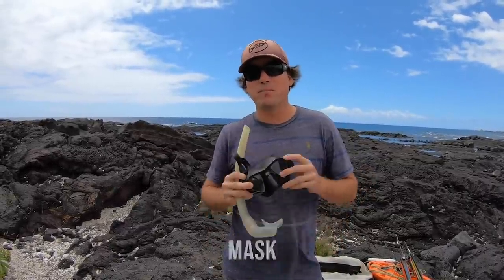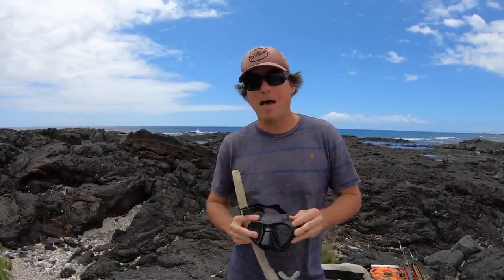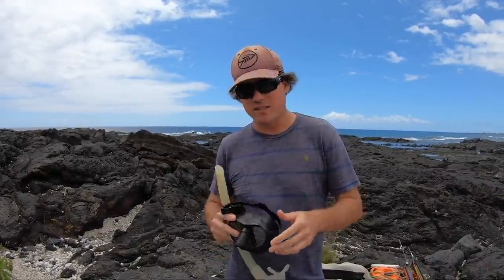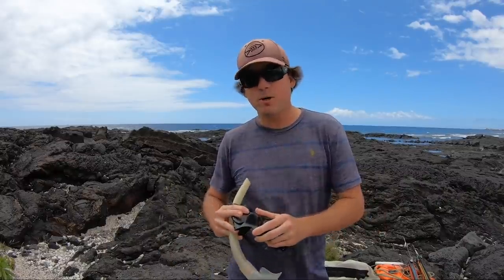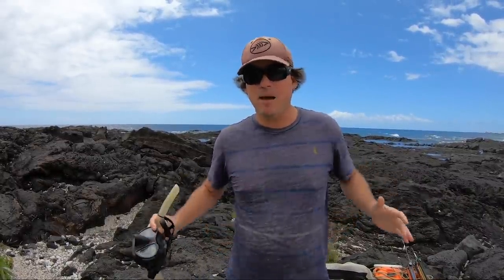Let's get started with the mask. I'm going to start with the spearfishing mask because I believe it is by far your most important piece of equipment. I see people struggle all the time with leaking and fogging, and I promise you if you're having either one of those two things going on, you are not shooting fish. This one is personally the Cressy Nano. I've used it for a long time and I love it, but it doesn't matter.